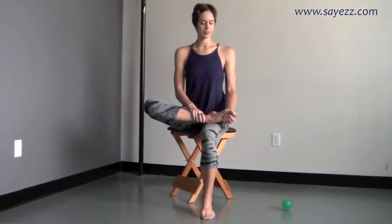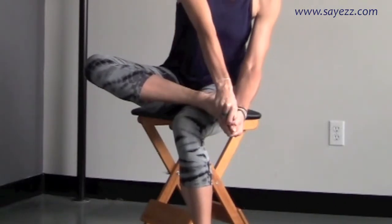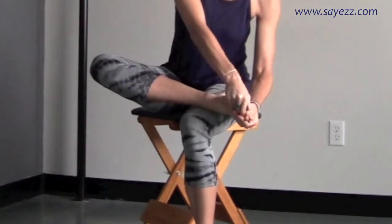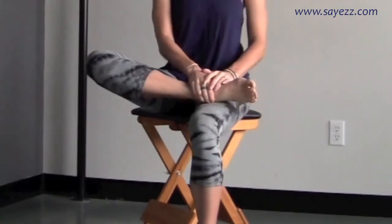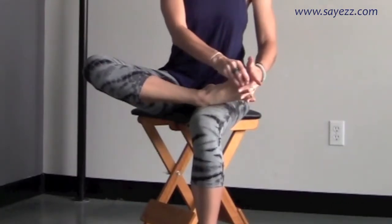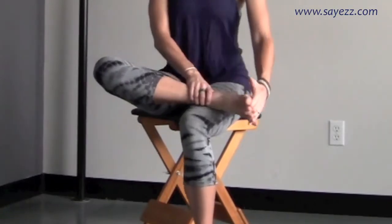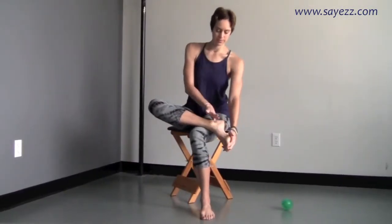To continue bringing blood and flow to our tootsies, sit in a figure-four position. Take your thumbs and rub them right down the center of your heel, through the center of your foot, right through the toes — then pull the toes, give them a little wiggle, and stretch them apart. We're going to floss our toes with our fingers. Try to get as high up as you can between each toe and fit those fingers in. If it's uncomfortable, be gentle with yourself — only go as far as you can sustain.